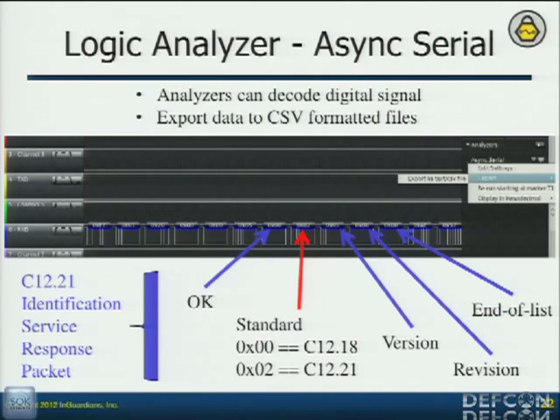Looking back to our logic analyzer and talking about the communications — this is actually the output from the Saleae logic analyzer. You're seeing the identification service response packet here. This is where they say they're going to do C12.21 — they just change that one byte. What's important here is that the logic analyzer tells me what's going across these lines. For this it's just async serial — the NIC and the metrology board are just communicating via async serial. I can use the analyzers to show me what data it's parsing, and I can export it to a CSV file.